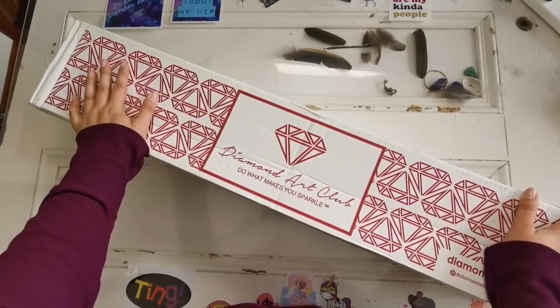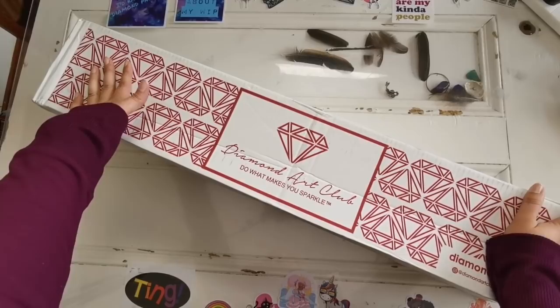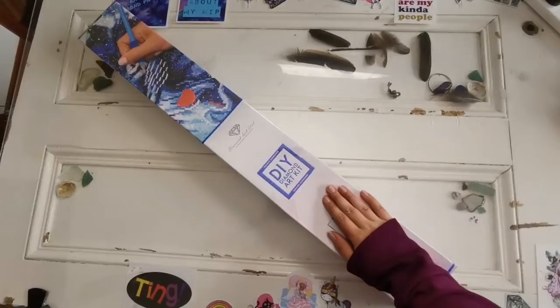Hello everyone and welcome back to my channel. My name is Rachel Ray and today we have another sneak peek from Diamond Art Club. Thank you so much DAC for sending this to me to share it with everybody watching this video. Let's get into it right away.